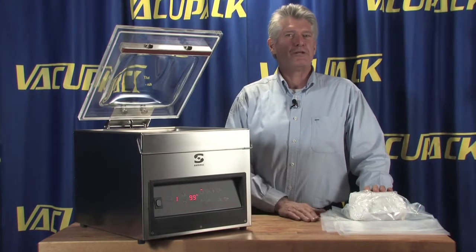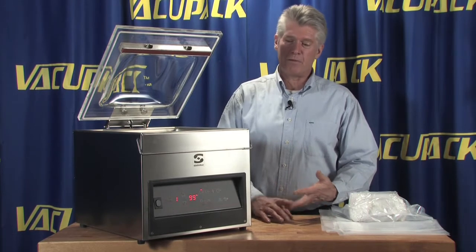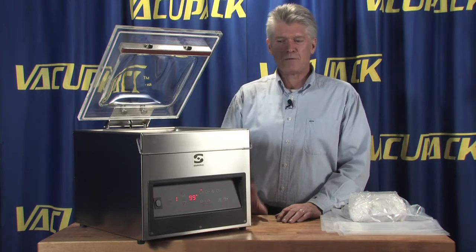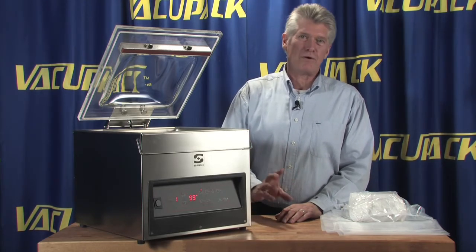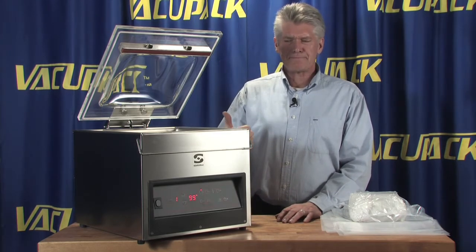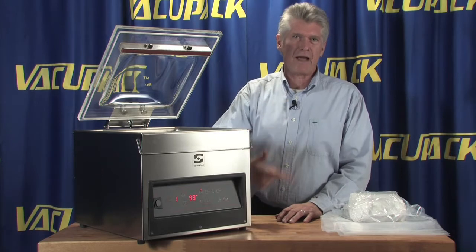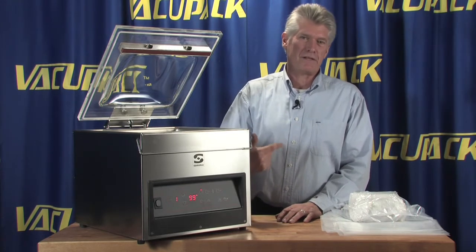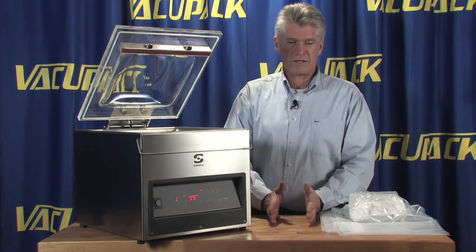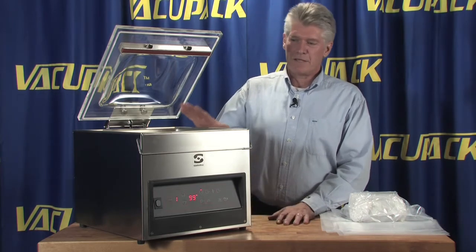Vacuum pumps are measured in cubic meters per hour. We've looked at a three meter pump, a four meter pump, a six meter pump, and this is a 310s which has a 10 meter pump in it. A 10 meter pump is going to get to where it has to go a lot easier than a six meter pump. When these pumps turn on they evacuate or get rid of air at the rate of how many cubic meters per hour they're rated at — so a three meter pump gets rid of three cubic meters of air per hour, and a 10 meter pump gets rid of 10 cubic meters of air in an hour.